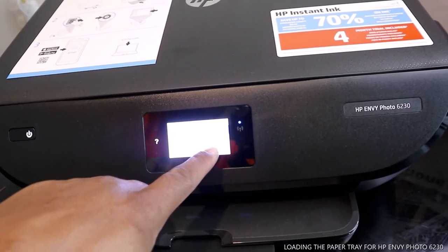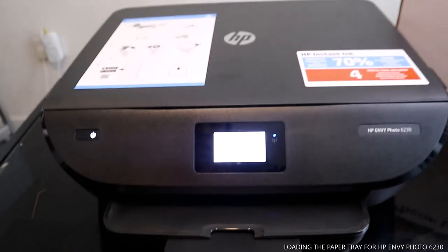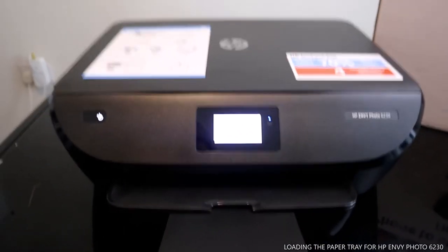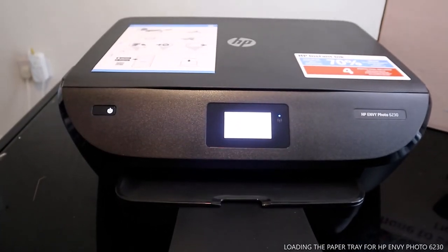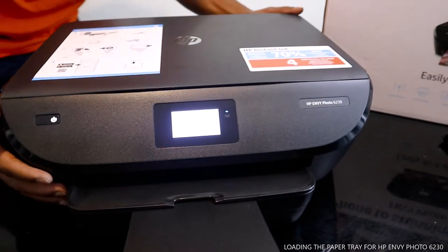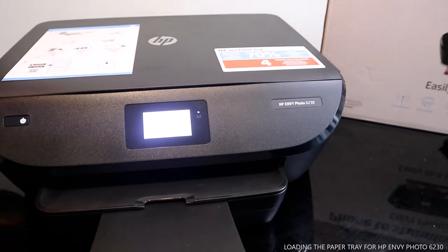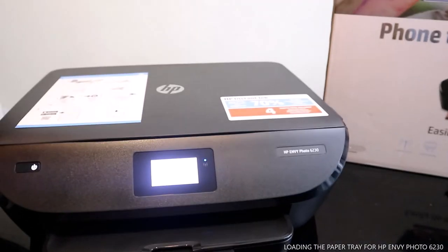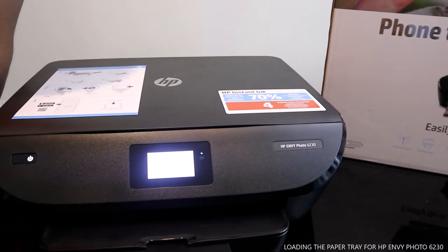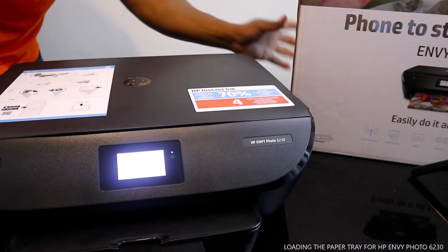On the screen it says load A4 paper — click OK. It's right now calibrating the paper.